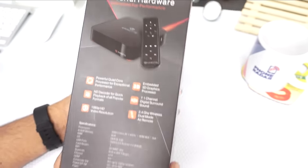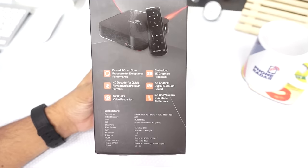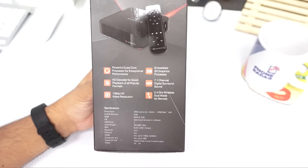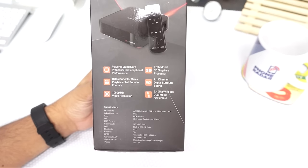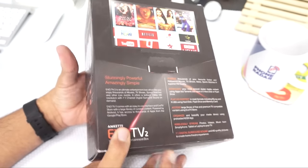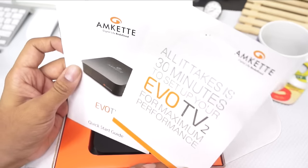Let's open up the package. In terms of specs: it comes with 8GB of internal storage and 1GB of DDR3 RAM. It's powered by an ARM Cortex A5 at 1.6GHz with ARM Mali 450 GPU, and it comes with 4 USB ports. It's running on Android 4.4 KitKat — that's one major drawback, and I really hope there will be a software update for this unit.